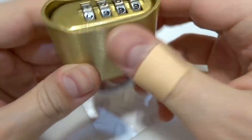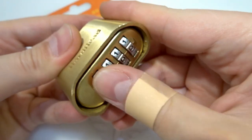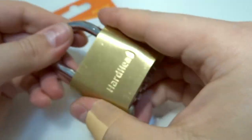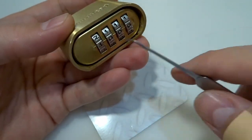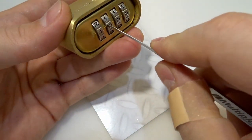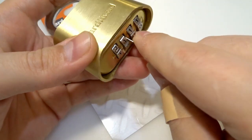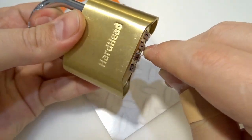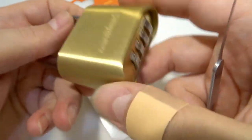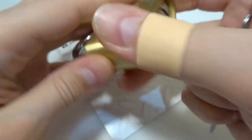You can feel the Chinese quality of the wheels, etc. But that was not my main interest — I was not interested in trying to decode this one. I was just interested in trying to find if I can bypass this one, and yes, it's easily bypassable.